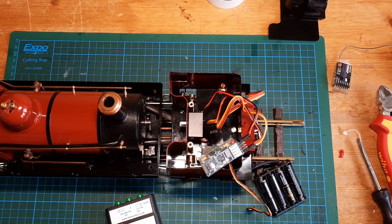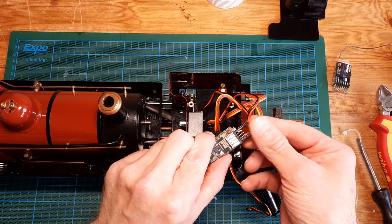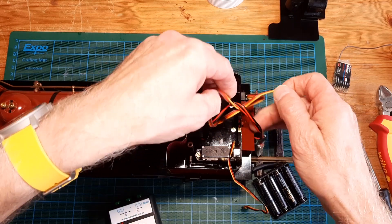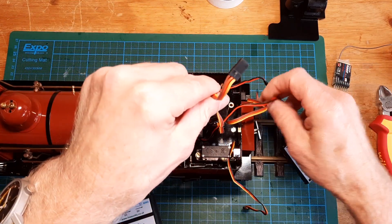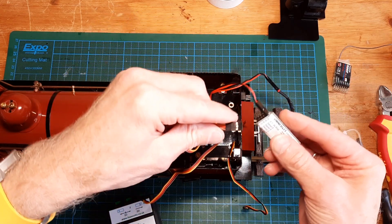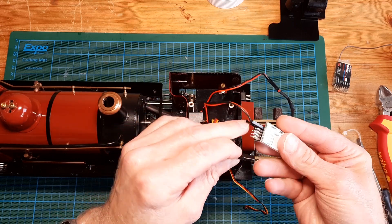We're going to change the cable. The battery is fine; this one comes off. We need the other one — this one comes off and we need the other one, which is this one. Let's connect this onto servo one like that, and have a look.